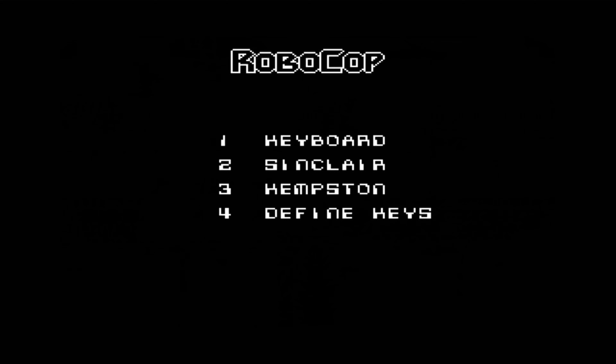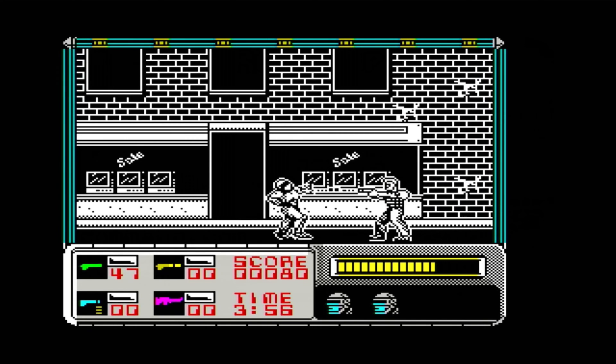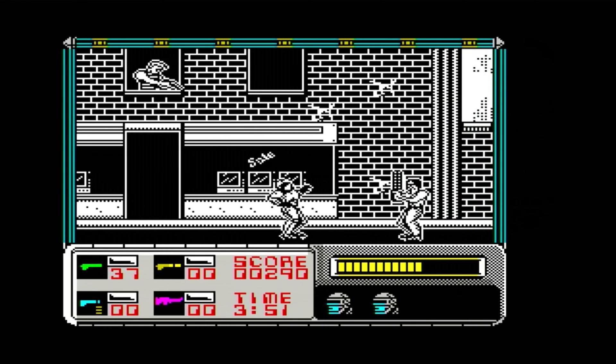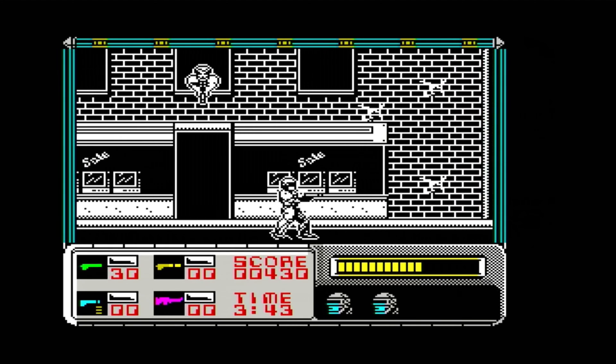Robocop isn't really my thing, but it does show a good attempt at a side-scrolling street shoot-'em beat-'em up. Side-scrolling isn't something the Spectrum was particularly suited to, and even though the main graphics are only black and white, they look really good — for the 1980s anyway.